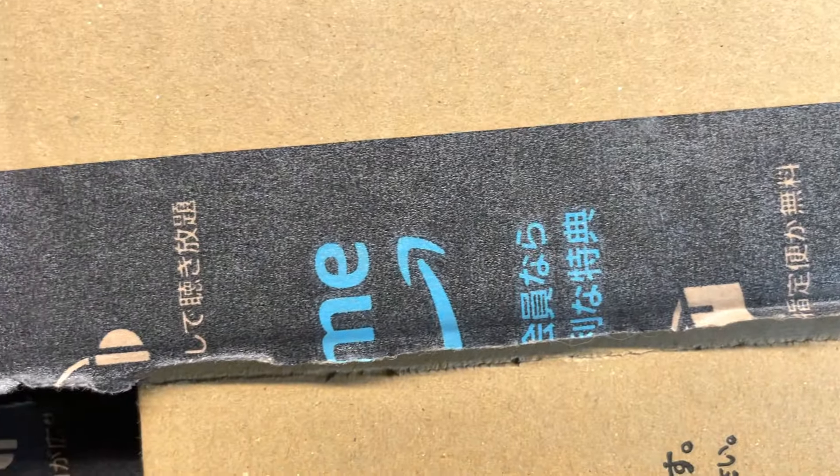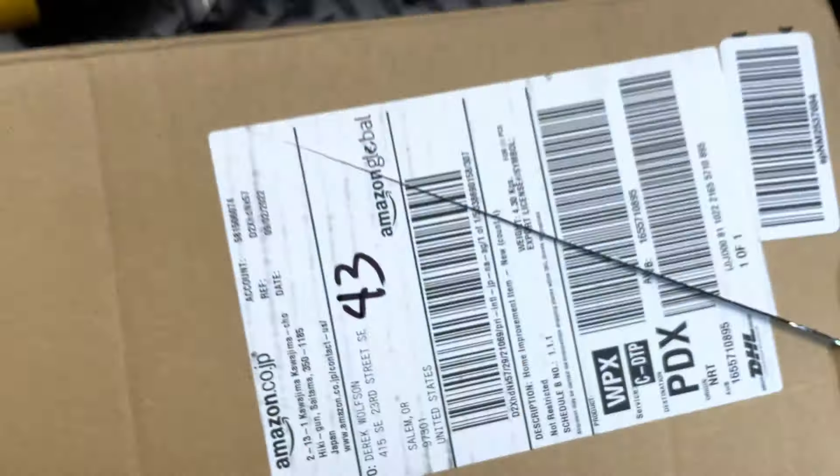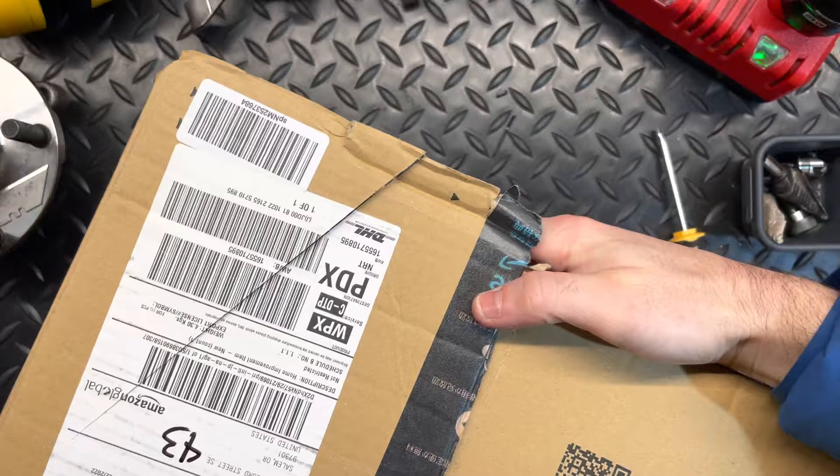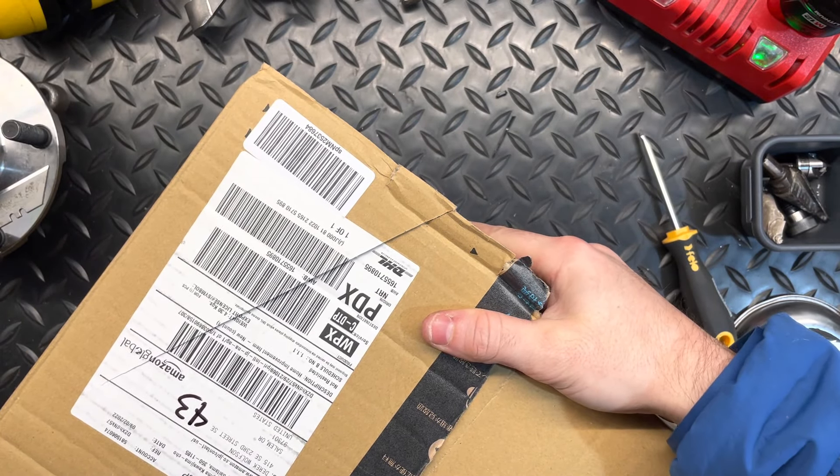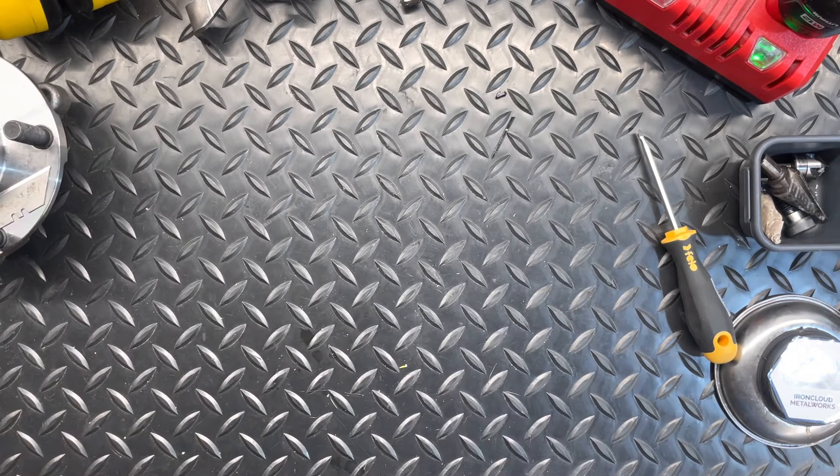I've already opened this box, but if you can see, that's Japanese on that box. So I got a nice — what I guess people on YouTube call a tool haul — so let's call this an Amazon Japan tool haul. I've opened this up already because I realized plastic wrap on camera is really loud, so this isn't my first view of these tools, but let me show you the things I purchased.